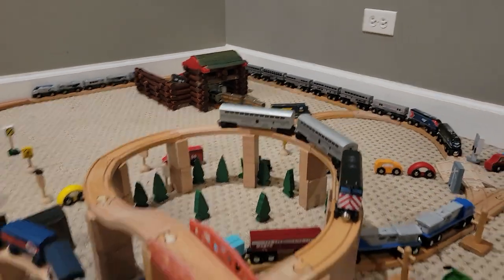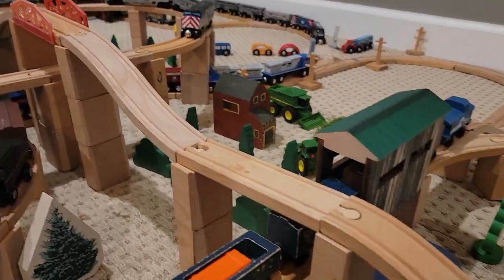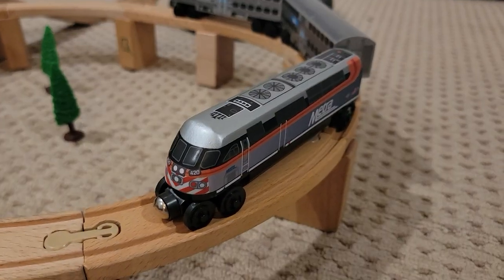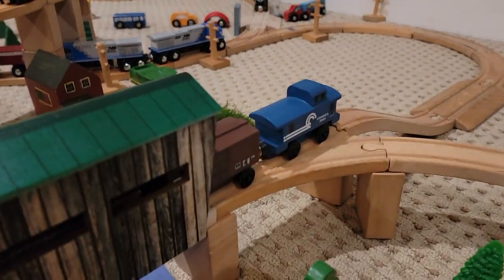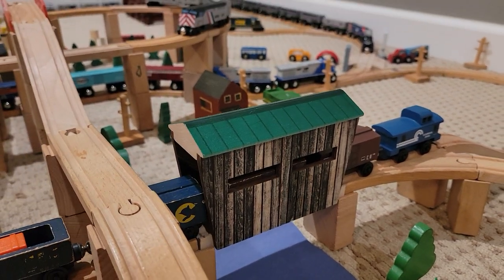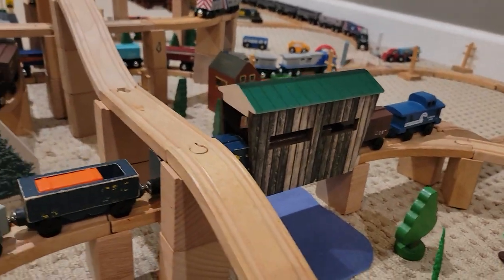It goes up one more level crossing over itself before it starts to go downhill, and downhill even more before we reach a metro commuter train. It curves around, here's a Conrail freight train with a siding there, and it goes through this covered bridge that Maple Landmark made. I really like it — the detailing on it is just nice, I'd highly recommend getting it.